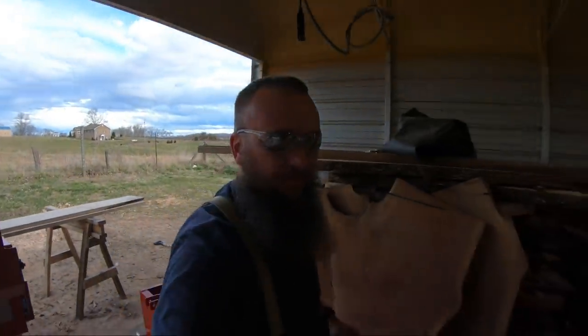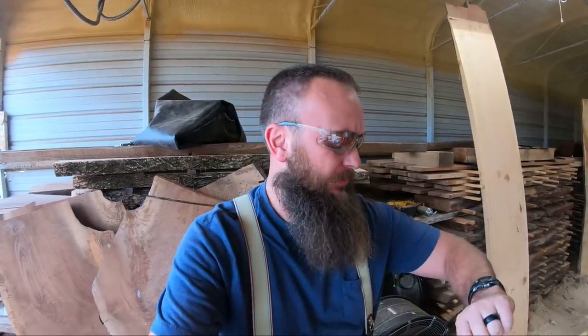All right, guys. Welcome back to the sawmill. It is a windy day here. Not a lot of dialogue probably in this video. We've got some storms coming through in about three hours. It's three o'clock and about six o'clock according to the weather it's supposed to get a lot of rain. So I'm going to try to get this one pine finished and maybe the second one and get it stacked in the kiln before the rain comes.